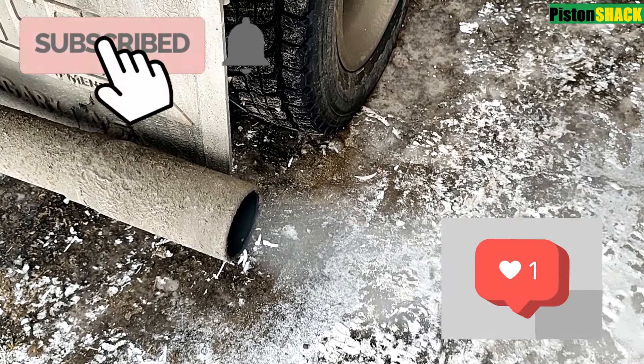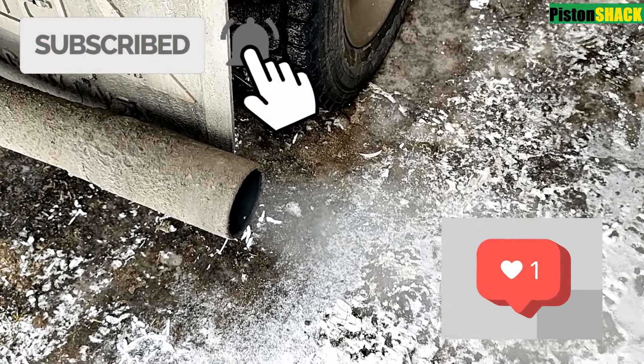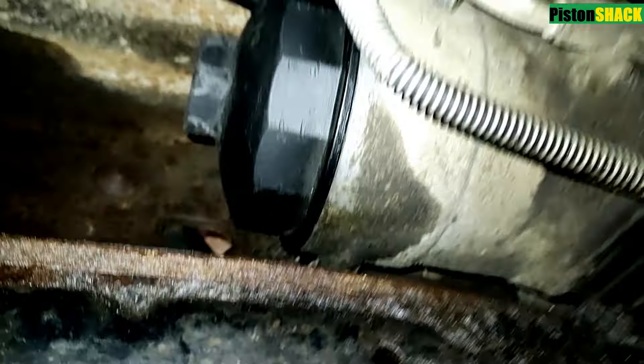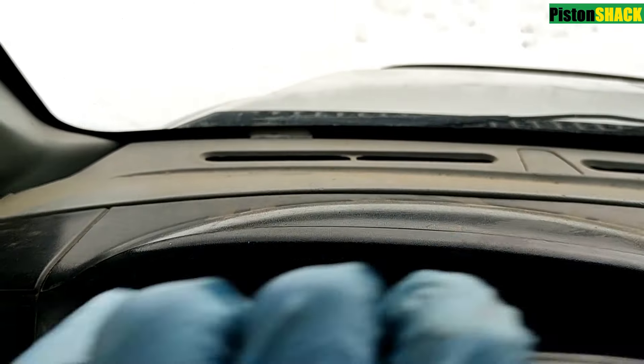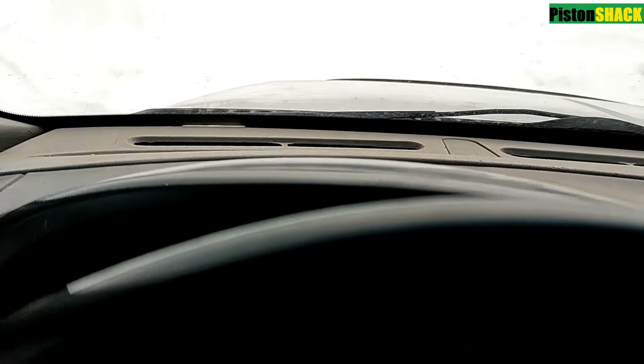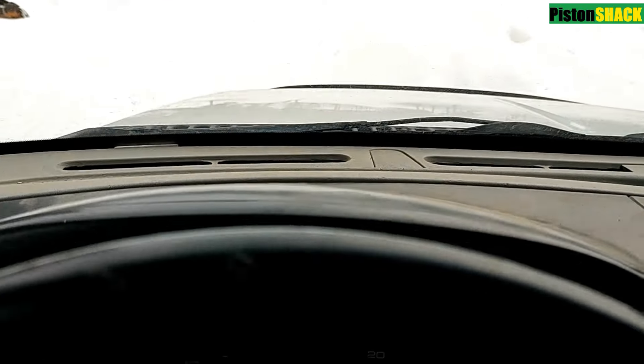Subscribe to the channel. This is also a perfect time to go and look for any fuel leaks around the filter housings — make sure there aren't any. I'm going to take my truck for a spin to make sure there are no performance issues. Thank you so much for watching, and see you soon — take care and bye.